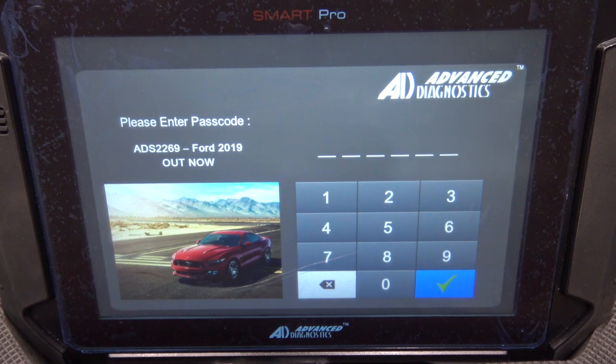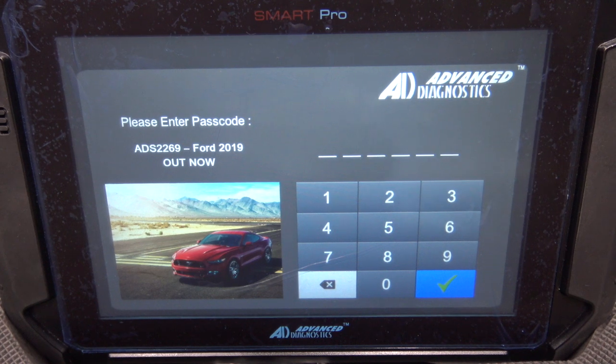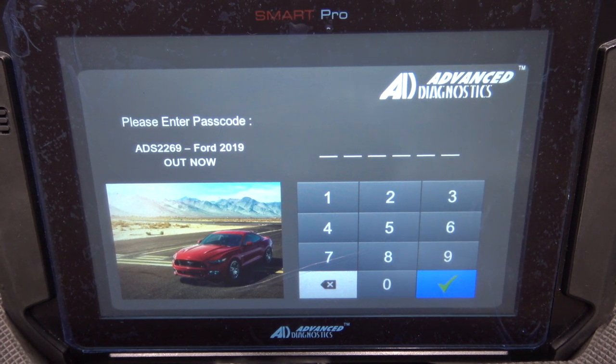Welcome to another video from Dr. Locke. Okay, so we've got the SmartPro out and I'll tell you what we've done to get to this stage.